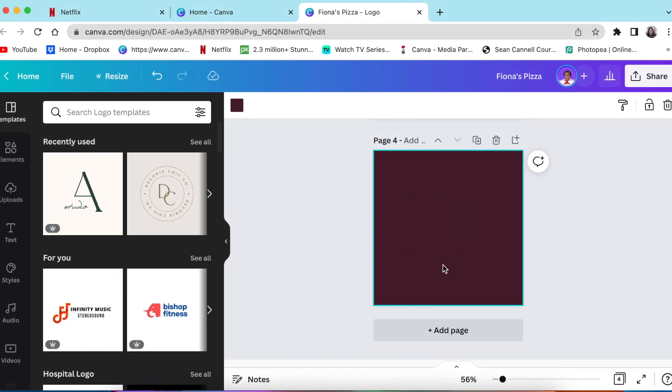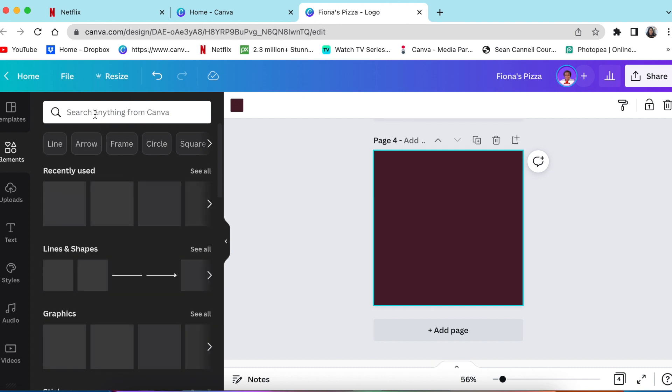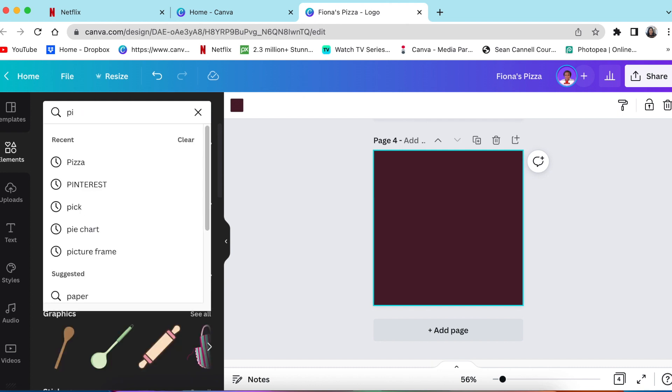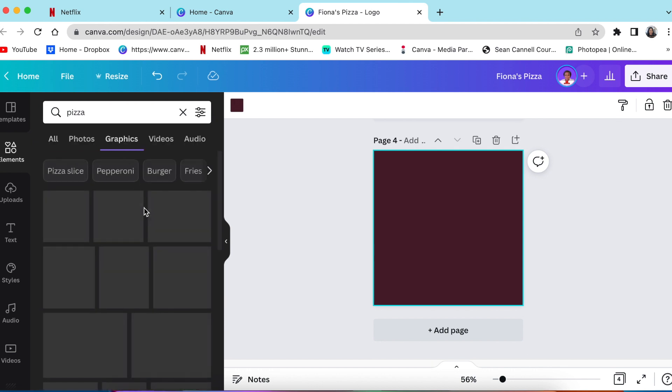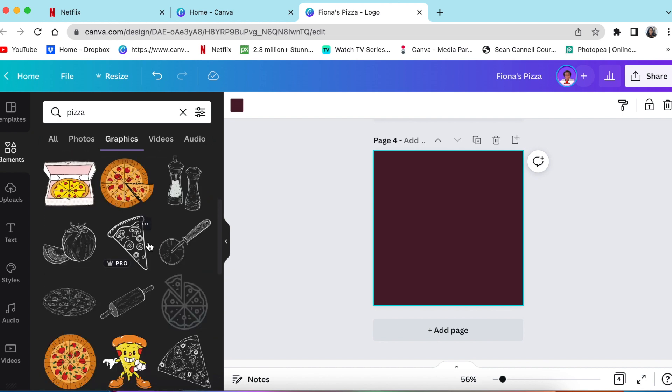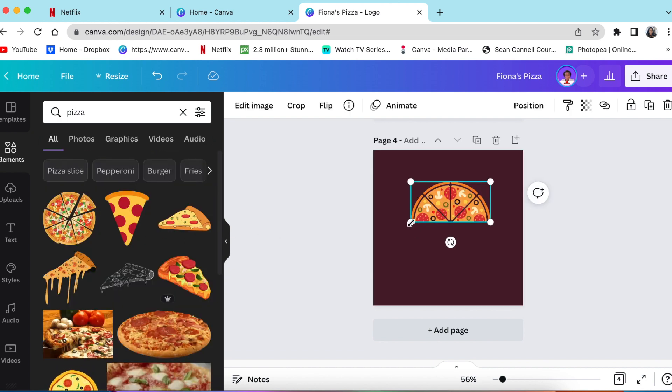You're going to create a blank canvas and select a logo canvas. You're going to go to your elements and search for a pizza graphic. You're welcome to create a graphic yourself, however I found this nice graphic that I thought we could use for today. Click on it once and the graphic appears.